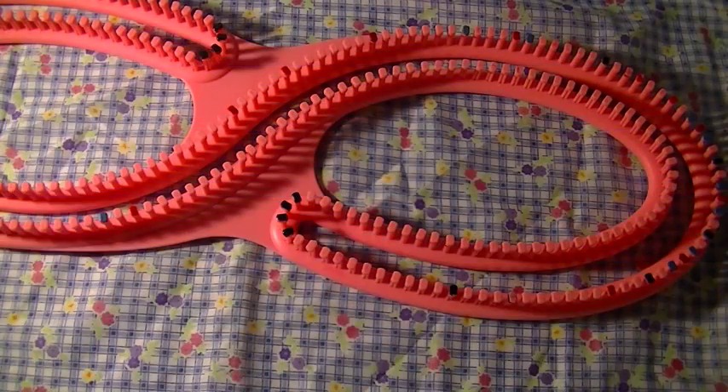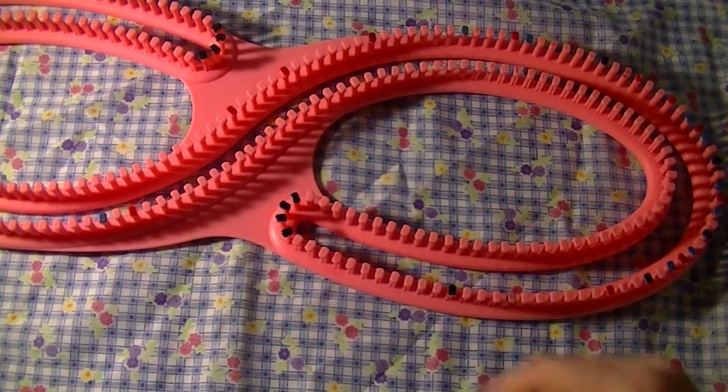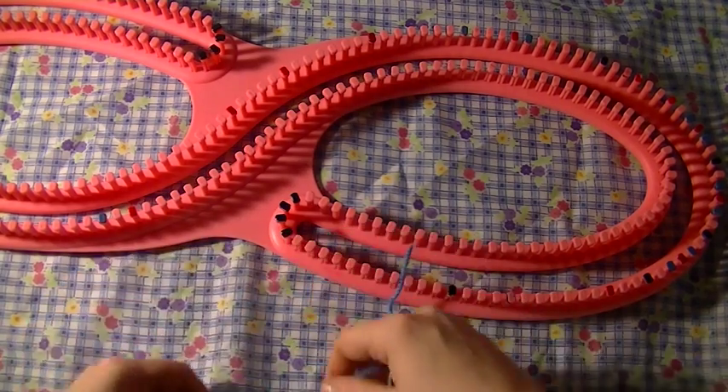Hello! In this video I'm going to show you how to do an I-cord using your Gallery London S loom. An I-cord is just a good embellishment if you're doing something like a small animal with arms, or whiskers, or you can actually do the I-cords and sew them into circles, which I'll show you.